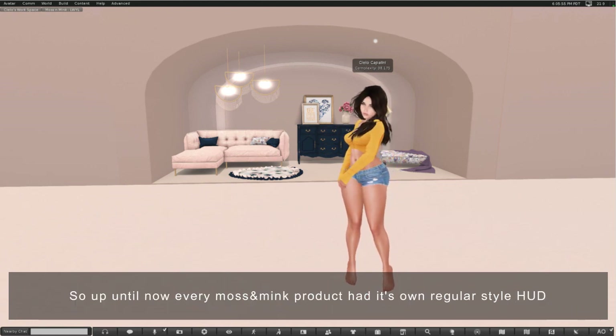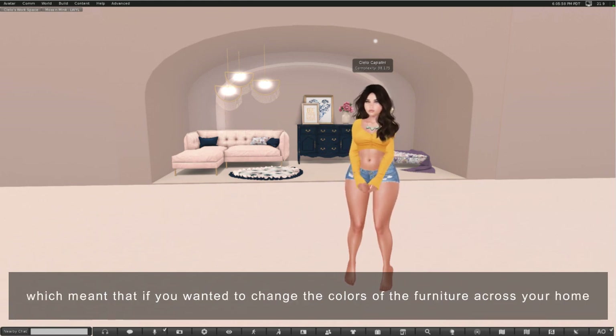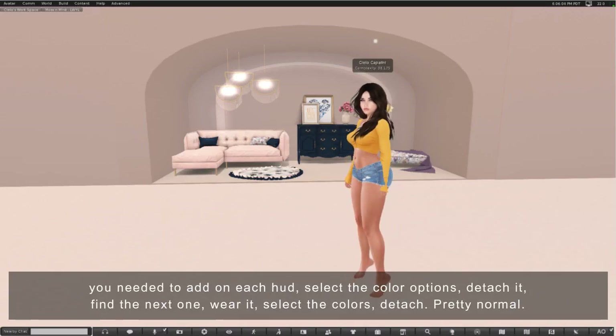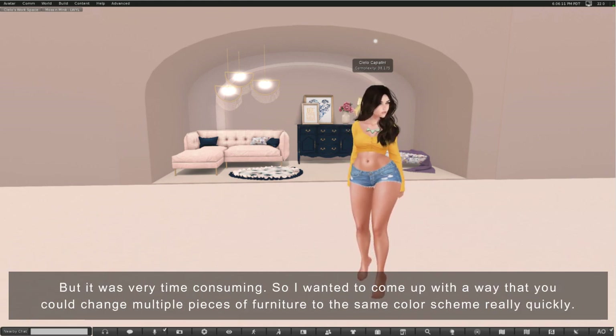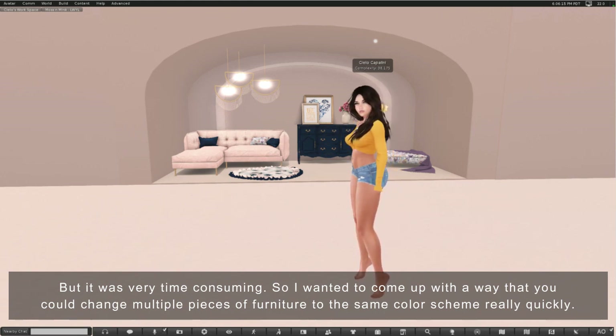Up until now every moss and mink product had its own regular style HUD, which meant that if you wanted to change the colors of the furniture across your home you needed to add on each HUD, select the color options, detach it, find the next one, wear it, select the colors, detach. Pretty normal, but it was very time consuming, so I wanted to come up with a way that you could change multiple pieces of furniture to the same color scheme really quickly.